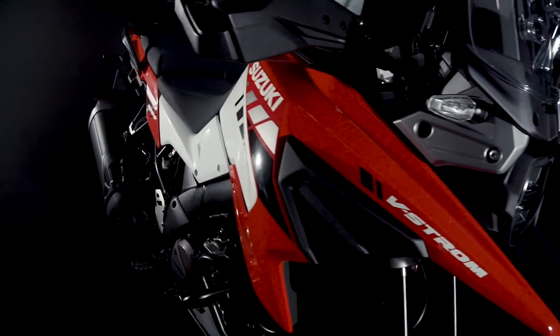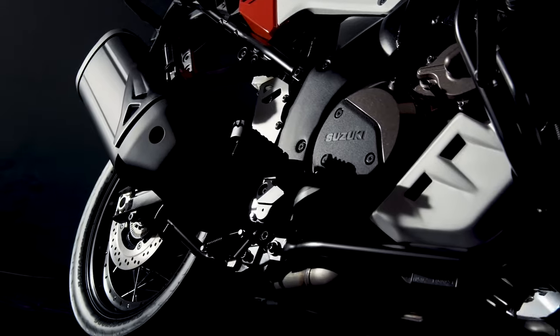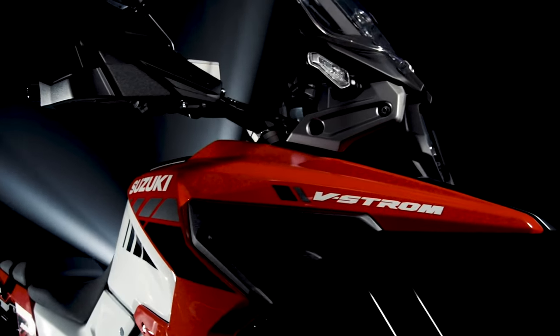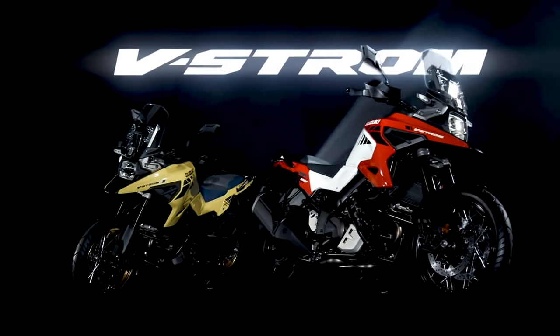Suzuki's self-proclaimed master of adventure was heavily influenced by Suzuki's iconic DRZ Desert Racer and DR Big, with new vertically-stacked rectangular LED headlights. In 2020, the V-Strom 1050 XT has a slew of new features.